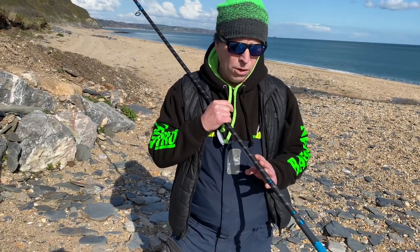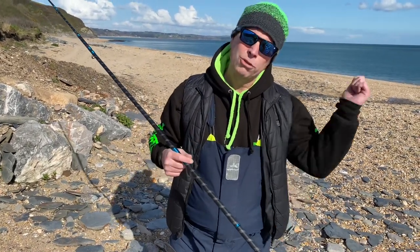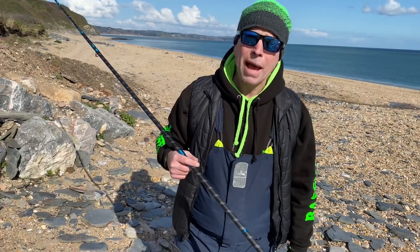That's just beautiful as well, but this rod is going to be a lot of fun. We're going to get some bait on it now, give it a chuck, and we'll be back.